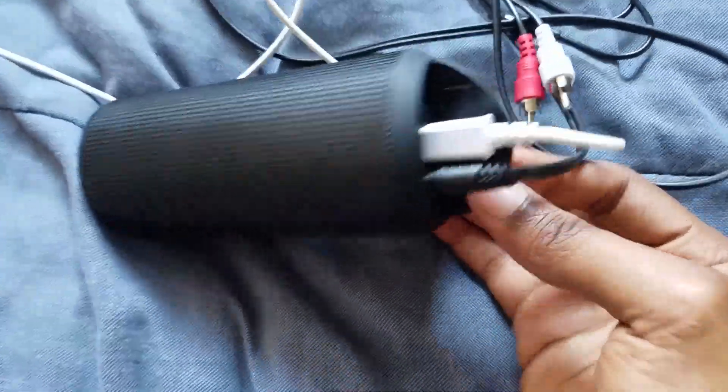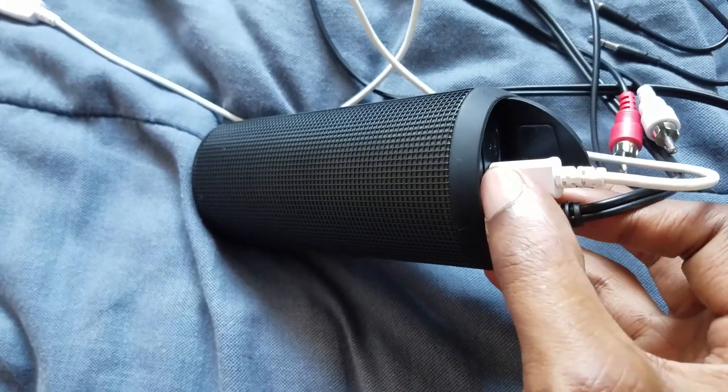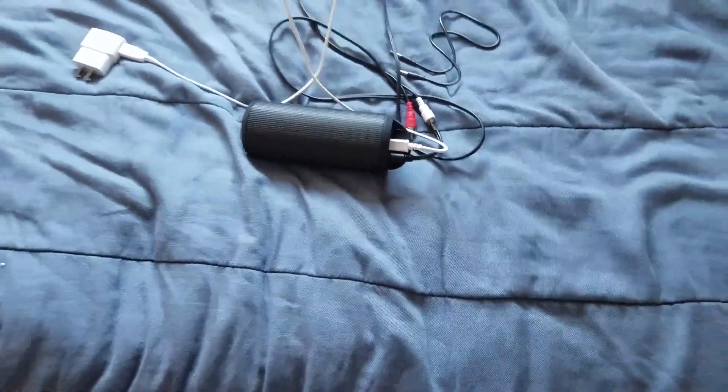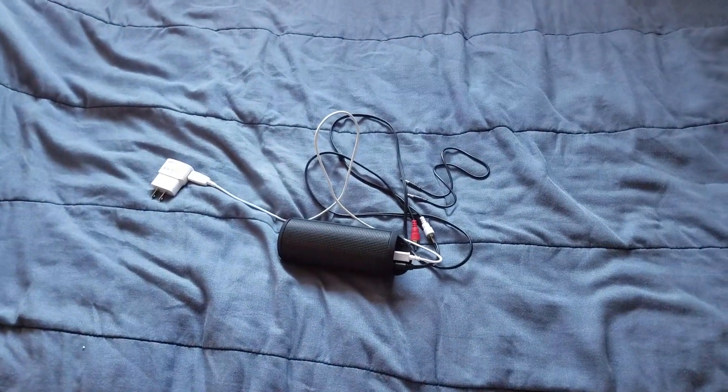Alright, so this is how it's supposed to actually look. As you can see, I have the aux cord in and the charge in. Make sure that you have both of these in and you will definitely be good to go. Now all you have to do is just turn on the Bluetooth speaker and make sure you turn on the TV.